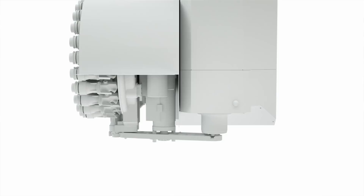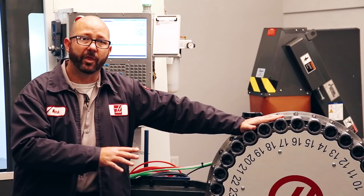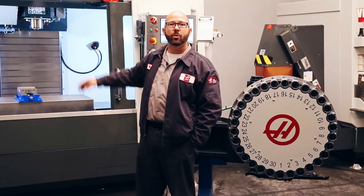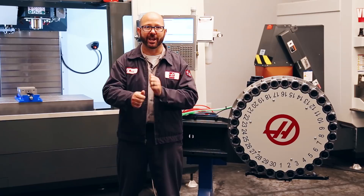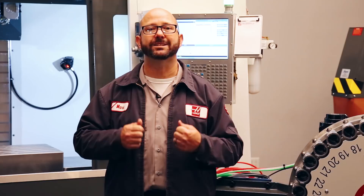On machines equipped with this 30-pocket side mount tool changer, we can actually hold 31 tools — that's 30 pockets in the carousel plus one in the spindle. On machines like this VF3SS equipped with a 24-pocket tool changer, we can hold 25 tools — that's 24 plus one. So when running a program, when running a part as the operator changing out parts, all we care about are T numbers. We always refer to our tools by their T numbers. But when we're setting up a machine, especially for the first time, these pocket numbers are incredibly important.